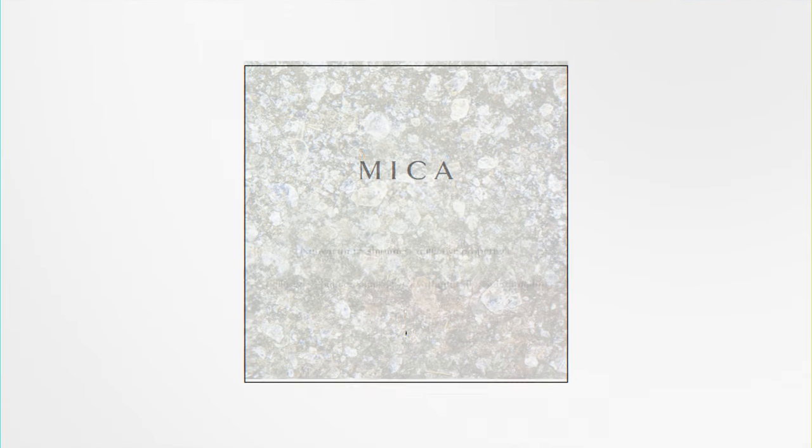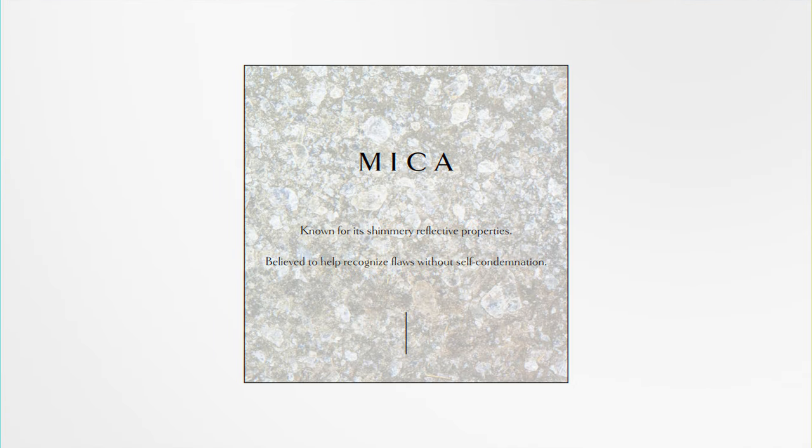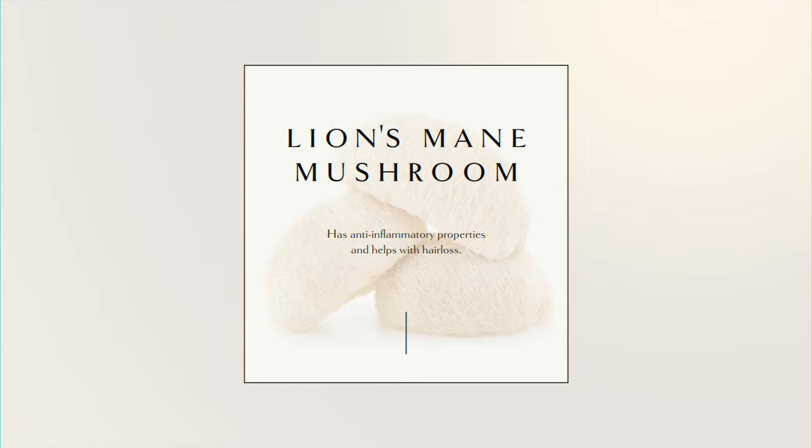We're going to talk about the Shine Spray. It is infused with mica and lion's mane mushroom. Mica is a stone of reflection, so it really allows you to reflect upon your life. It also has a beautiful shimmery property, so it gives a little bit of reflective property to the hair. Lion's mane mushroom is an anti-inflammatory that can help with hair loss while it helps with cell rejuvenation for healthy hair.